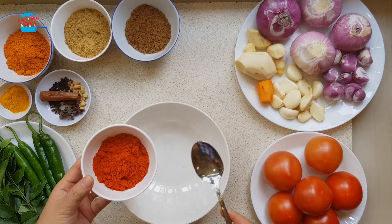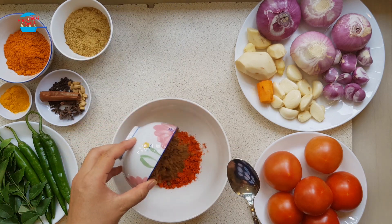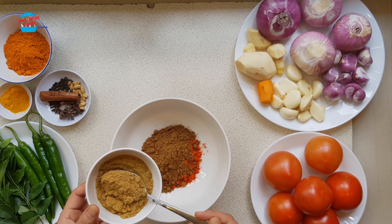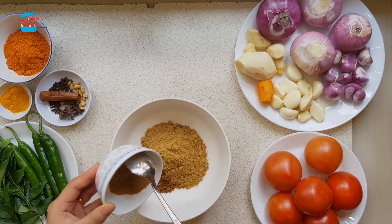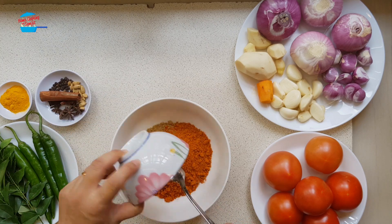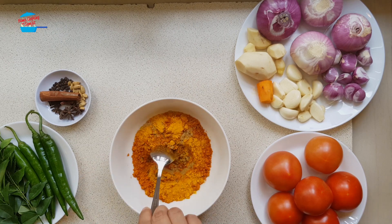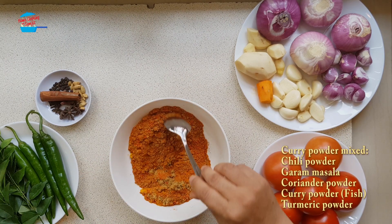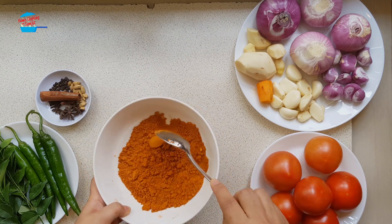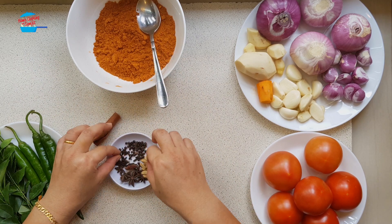I'm using about 3 tablespoons of chili powder, also 3 tablespoons of garam masala, 3 tablespoons of curry powder, and some turmeric powder. I'm mixing all these together, then putting them to the side.